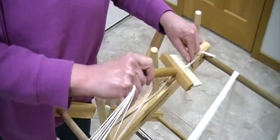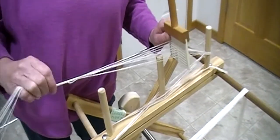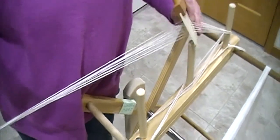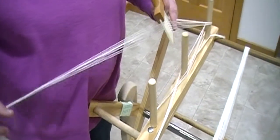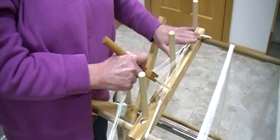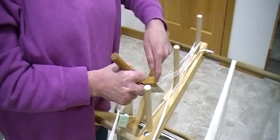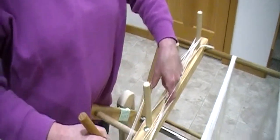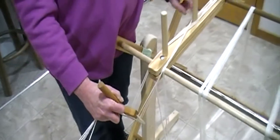Now we have our new opening here. Notice that my threads are still coming in cleanly from the right to the left of the paddle. So now we've come around the last peg. I've got my opening — it goes over the first peg, I flick my hand, I get my other opening, it comes up over that last peg. And now I've made my two crosses.